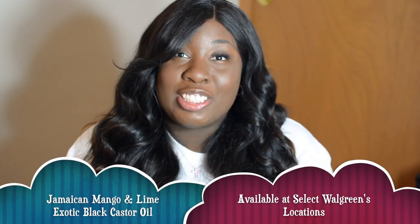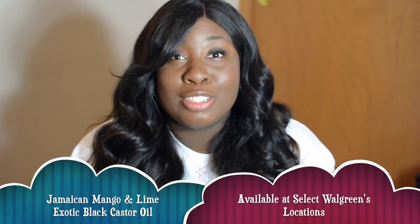The Jamaican Mango and Lime exotic black castor oil is available in select Walgreens near you. Thank you guys for watching as always, and I will see you guys soon for another video. Bye.